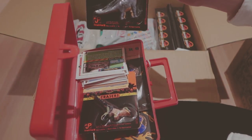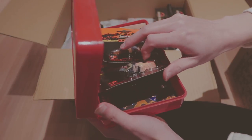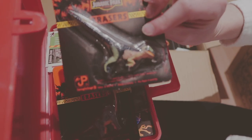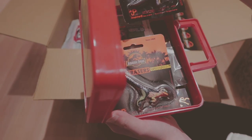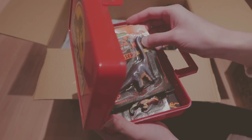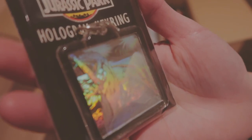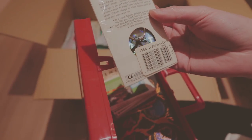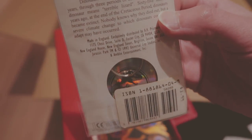Jurassic Park erasers. These are pretty cool. I don't remember buying these. There's the velociraptor. Wow, this is really cool — seeing it in person. It's a hologram. It's got the Jurassic Park logo on the back.